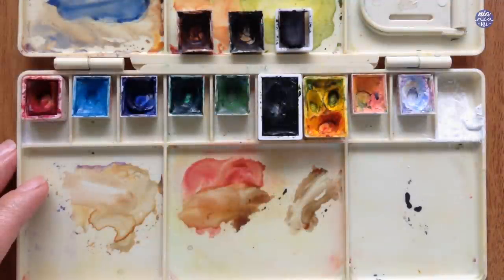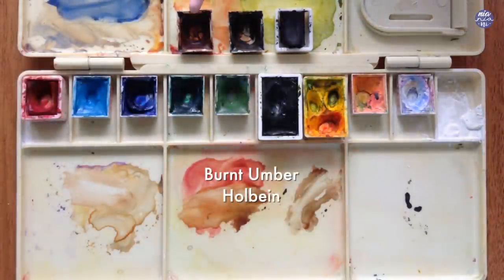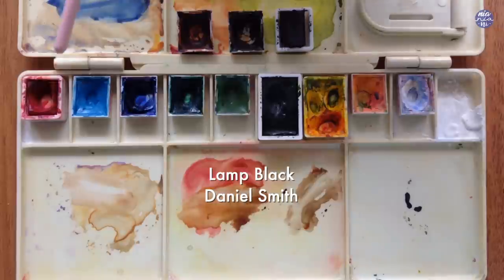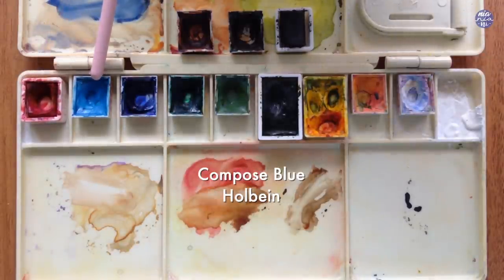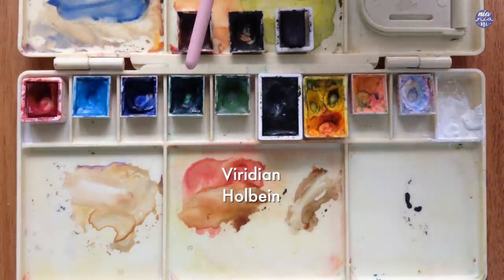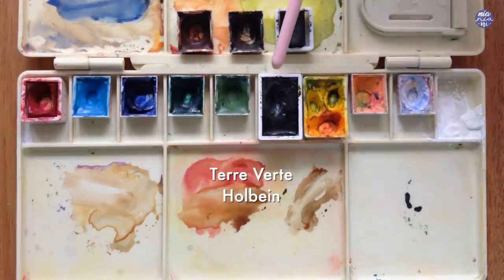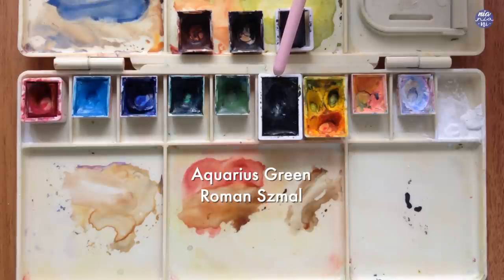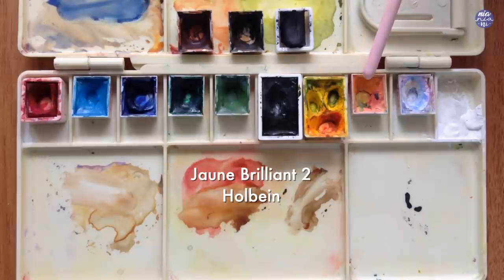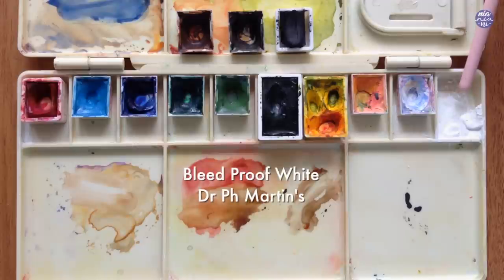Next, here are the colors that I'll be using for this painting. Starting from the top: Burnt Umber by Holbein, Sepia by Holbein, Lamp Black by Daniel Smith, Quin Red by Daniel Smith, Compose Blue by Holbein, Ultramarine Deep by Holbein, Viridian by Holbein, Terra Verde by Holbein, Aquarius Green by Roman Schmal, Hansa Yellow by Daniel Smith, John Brilliant No. 2 by Holbein, and Chinese White by Holbein. I'll also be using Bleed Proof White by Dr. Ph. Martins.